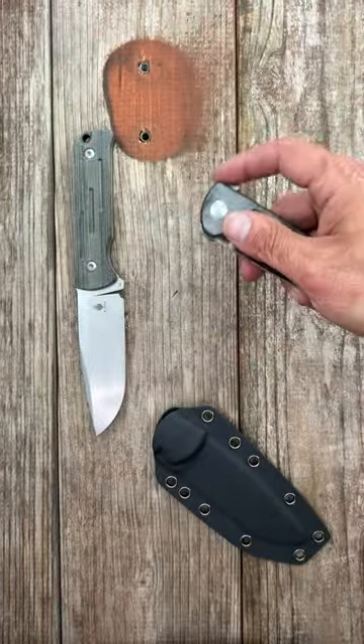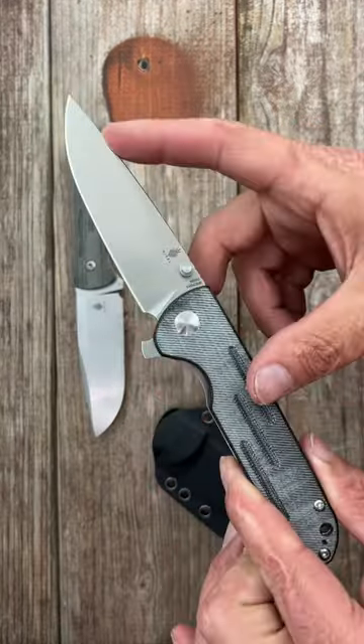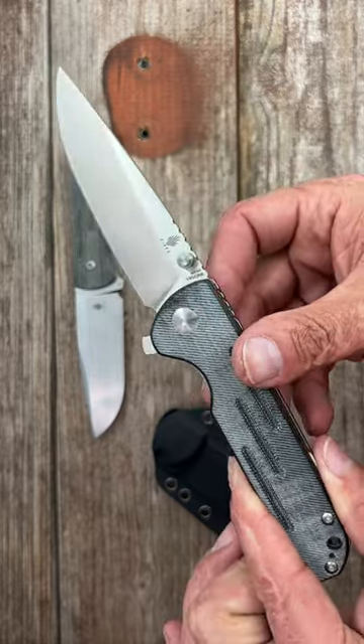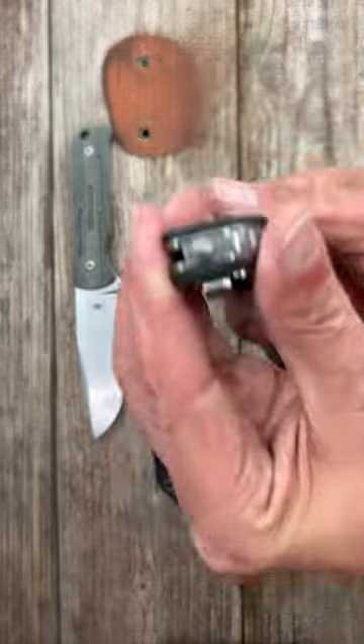The Kaiser Justice folder features denim micarta scales, a drop point blade of N690 steel, ridiculous action, deep carry, tip-up left or right-handed pocket clip.